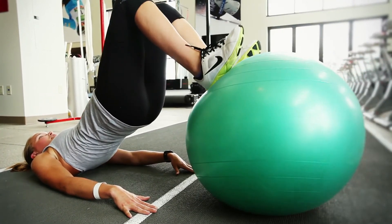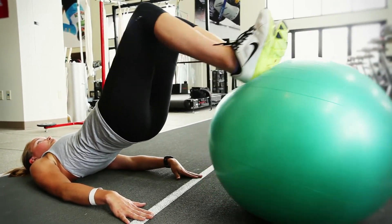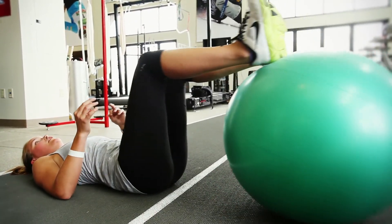The entire time we're working on hip extension and also knee flexion, really challenging the glutes and hamstrings. And I promise you will feel the burn.